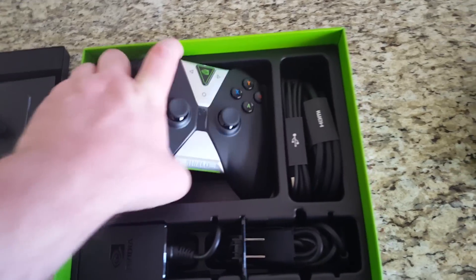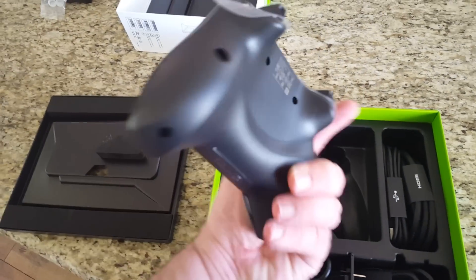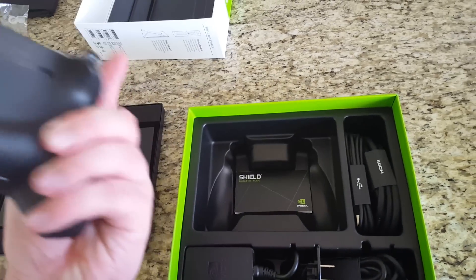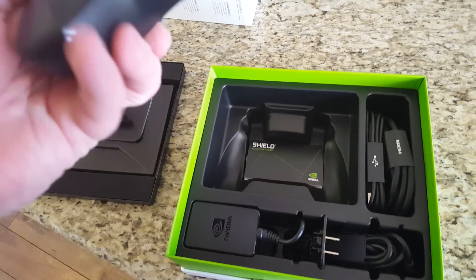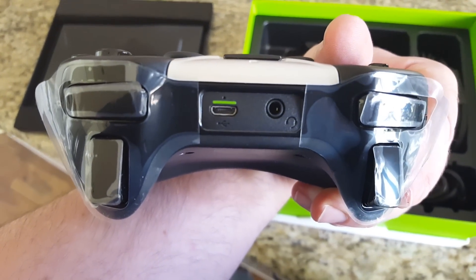It also comes with the controller — kind of Xbox-looking. It's pretty light. Looks like it uses rechargeable batteries. Not too bad.